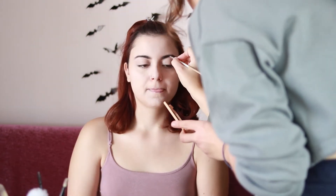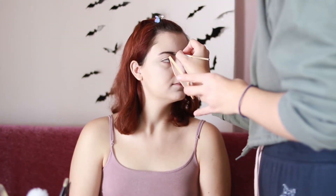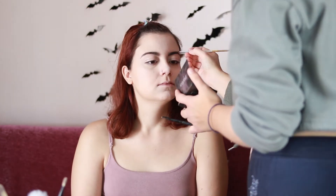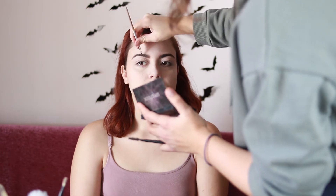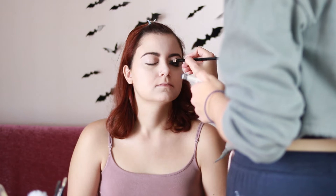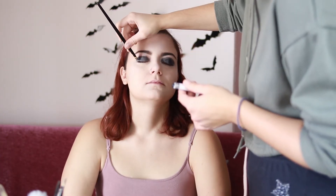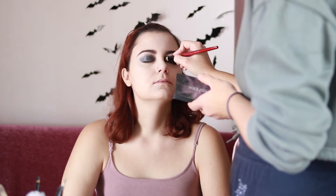Using a very thin angled brush I take a bit of cream contour and fill in the eyebrow, extending them a little and emphasizing the arch. With the same brush and brown eye shadow I set them. I take a black creamy pencil and spread the color on her lids. With a concealer brush I make it more even and cover the whole lid. Then I take matte black eye shadow on a fluffy brush to set the creamy consistency and blend the edges more.